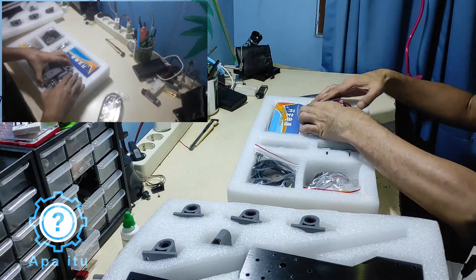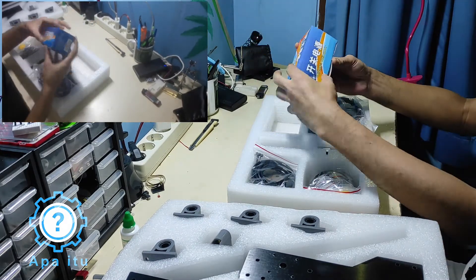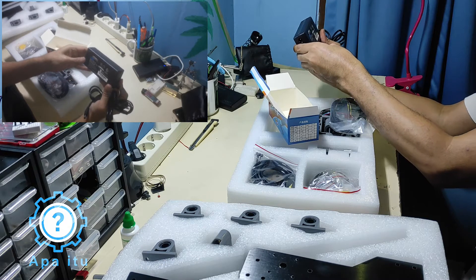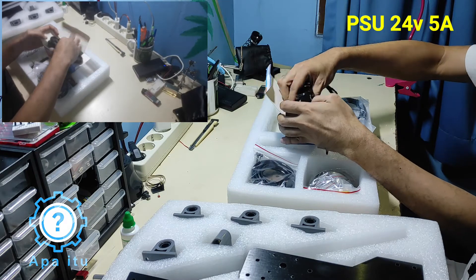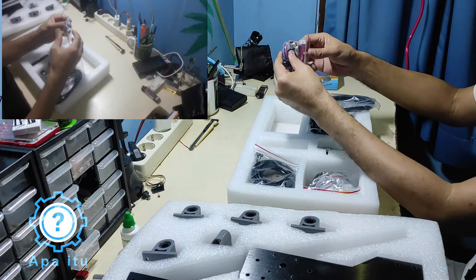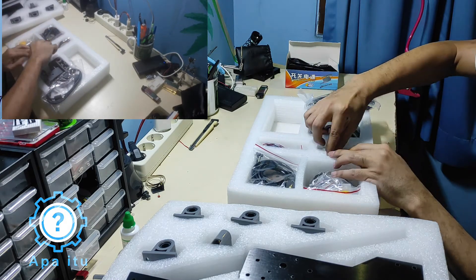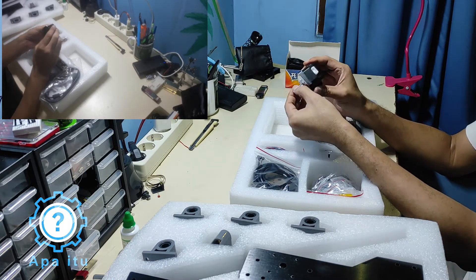Apalagi? Ini power supply-nya, dapat power supply. Ini Nema 17, kecil gini, 24 volt 5 ampere — kayaknya buat semuanya: jalan motor-nya segala. Habis itu ini kabel buat ke mainboard-nya, ke step motor.